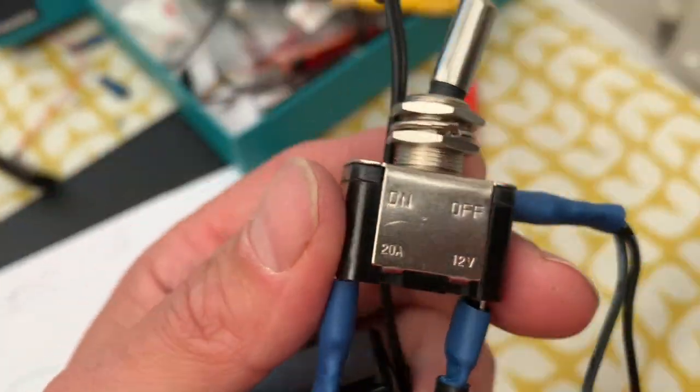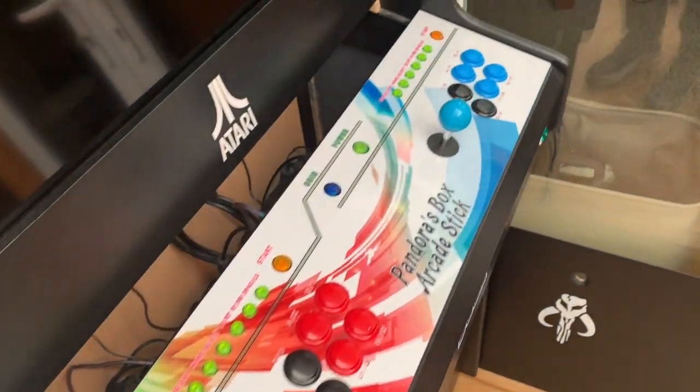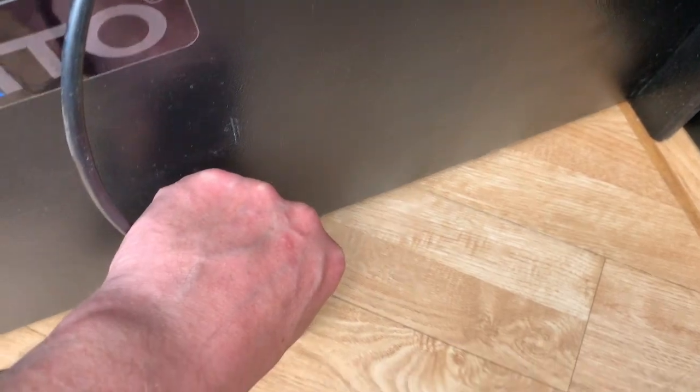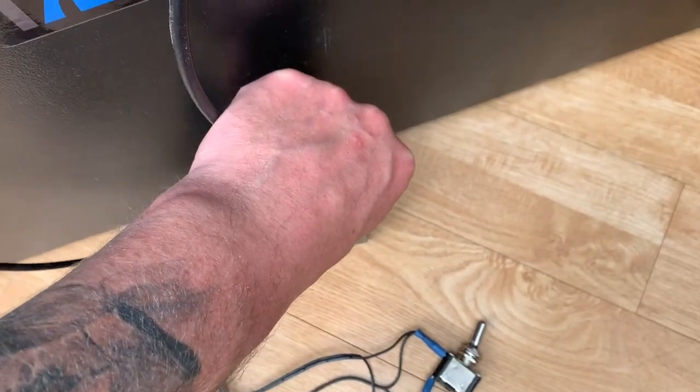It's in the off position. Here's my arcade machine. There's my Pi. Let's plug this into the Pi, let's get it the right way round. That's plugged in. Plug this in inside.